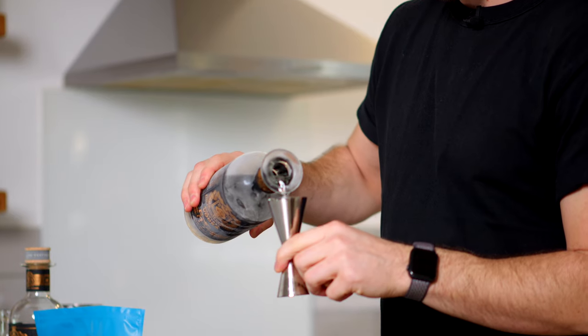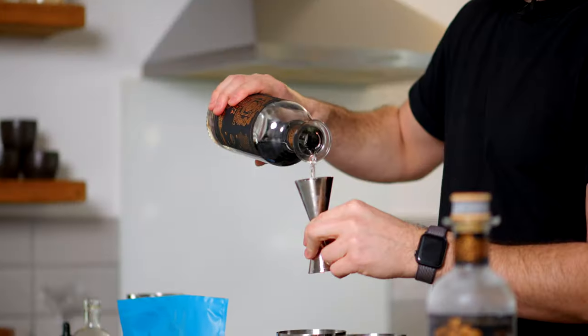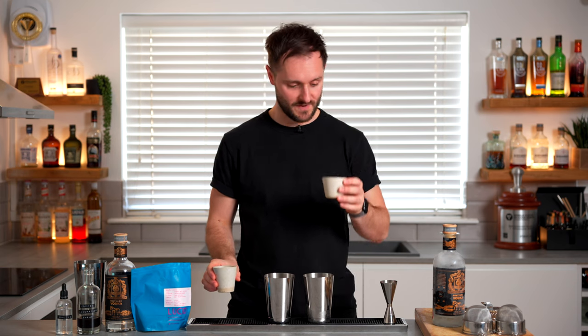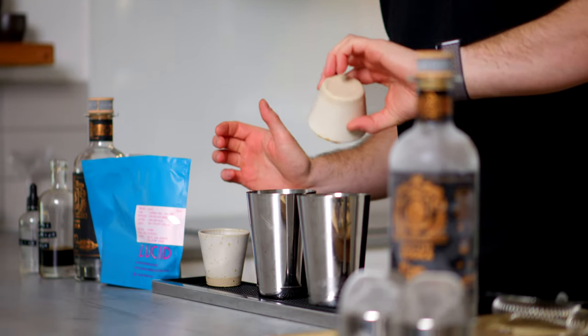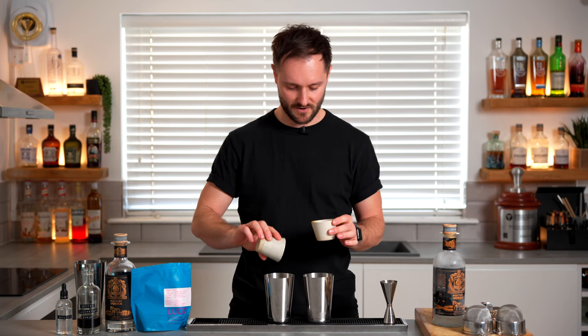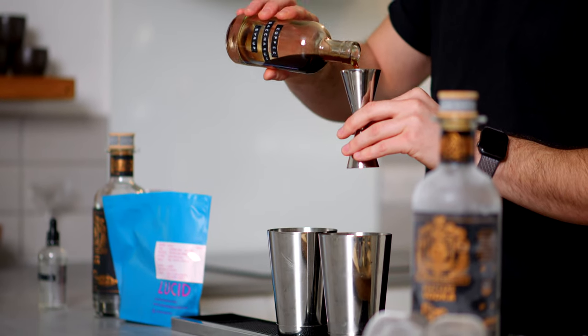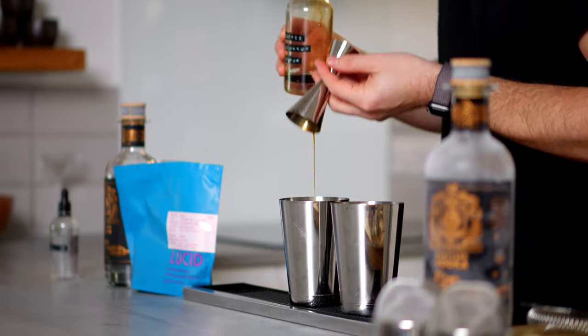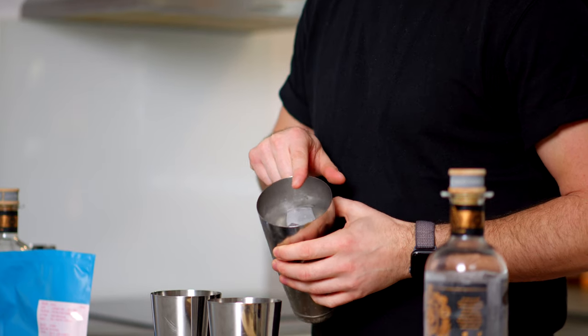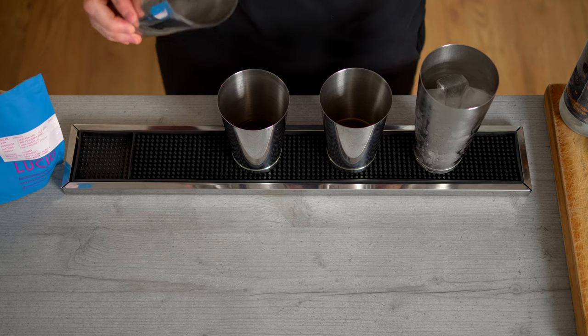Now I'm going to make two espresso martinis to compare them. The first follows all our tips: frozen vodka, freshly brewed Lucid Brazilian espresso with hazelnut-chocolate notes, and shaken over lots of frozen ice. The second breaks every rule: room-temperature vodka, a room-temperature glass, slightly stale coffee, and just a little melting ice. Both will get 20ml of coffee saccharine syrup — I'll link how to make that above — and one gram of saline solution per our espresso martini template.